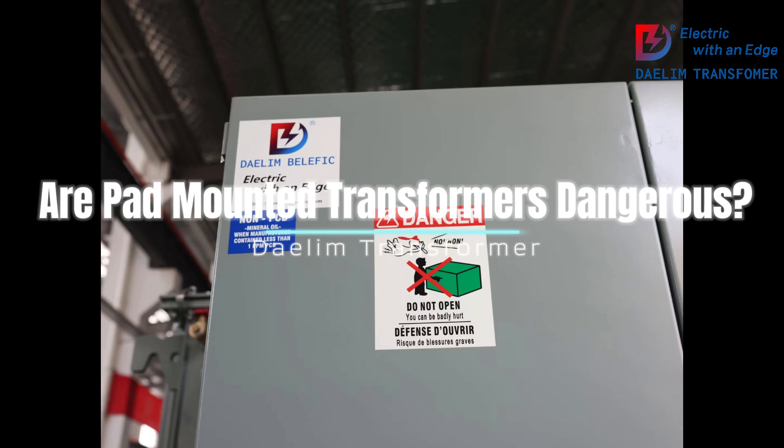3. Educate the community: Ensure that the community, especially children, is aware of the dangers of playing near or tampering with transformers. Public education campaigns can help spread awareness about the importance of electrical safety.